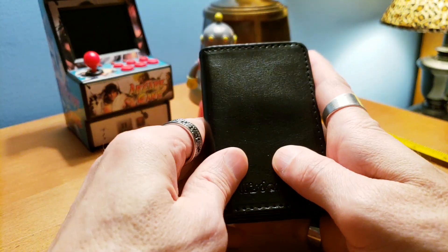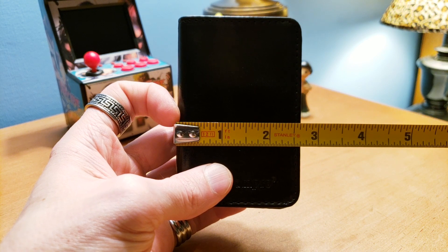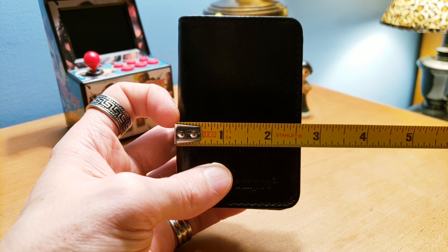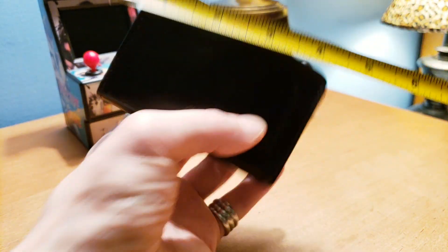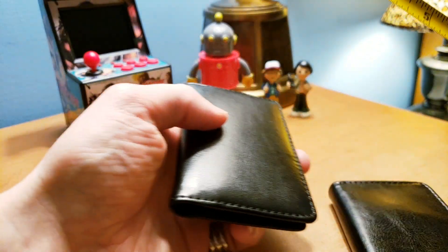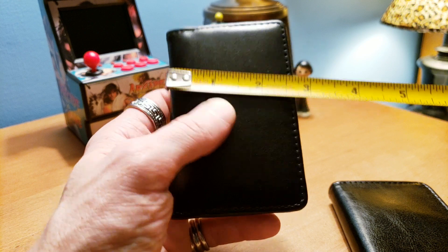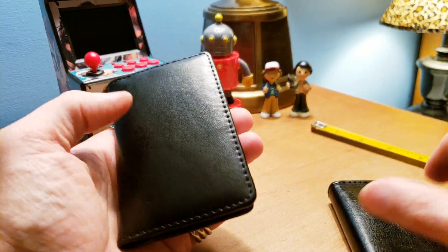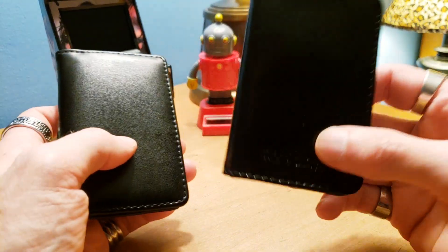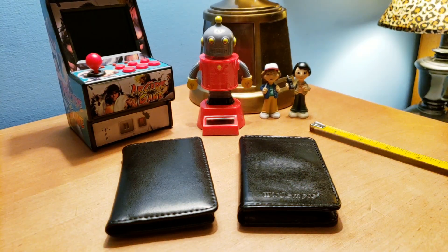The Wisdom Pro is a little shorter and smaller, but it's definitely wider. If you want to fit it in your front pocket easily, here are the measurements: the Wisdom Pro is about two and three-quarters inches wide and four inches long. The Samsil is about two and three-quarters inches wide and about one and a quarter inches — so they're both pretty close. The main difference is the Samsil is taller and the Wisdom Pro is wider and thicker.